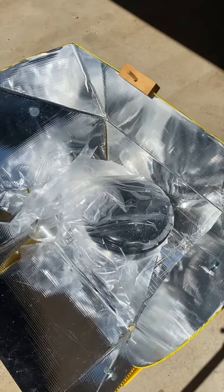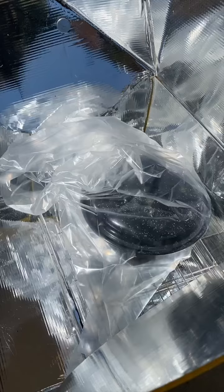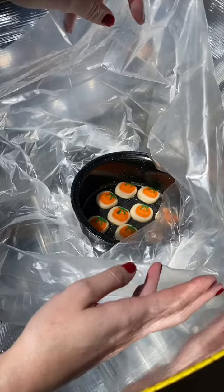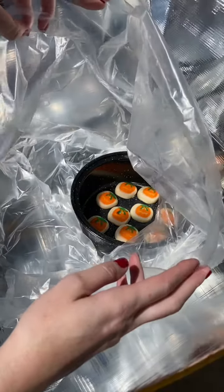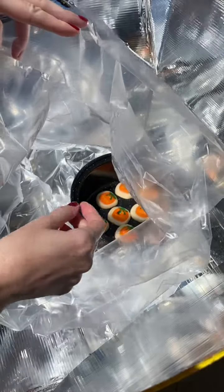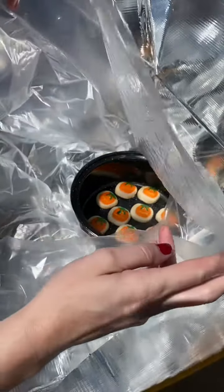I'm going to come back in about 45 minutes and see how they're doing. Alright, let's see where we're at. They're cooking. I think they need a little more time. I want the edges to brown a little bit.